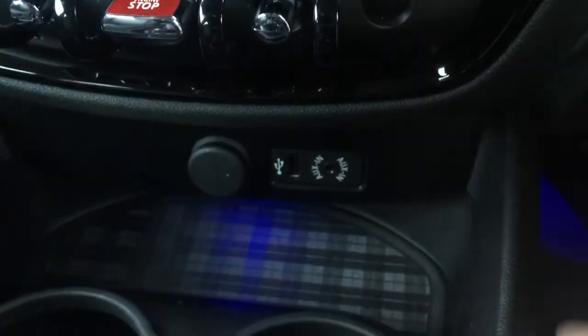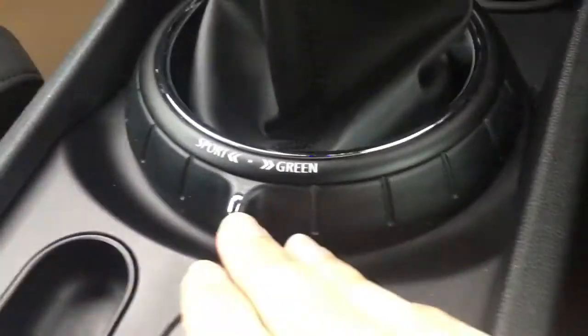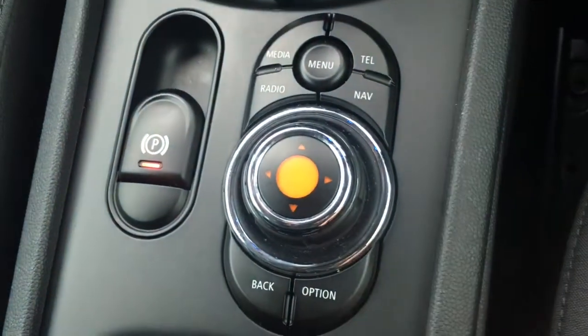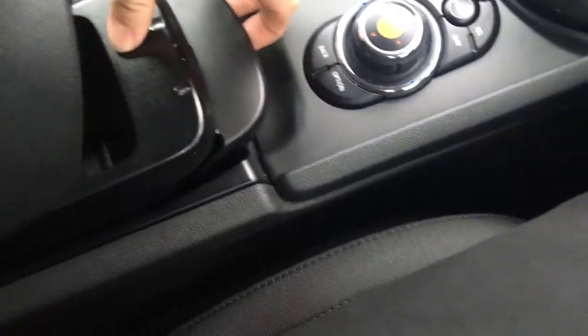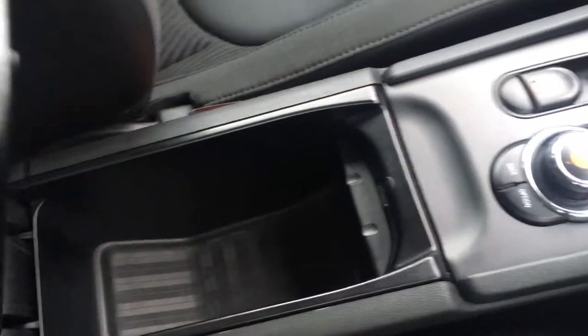Down there you've got your external connectivity in this little cubby hole, so you can keep your devices nice and out of the way. A couple of cup holders just there which are always useful. You've got your driving modes down here and your dial-in buttons for navigating through the different menus — everything's labelled as you'd expect, so it's nice and straightforward to use. When the central armrest opens up you get a little tray, and that opens up further to reveal a slightly bigger tray underneath for a bit of extra storage.